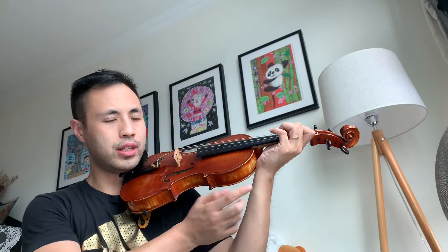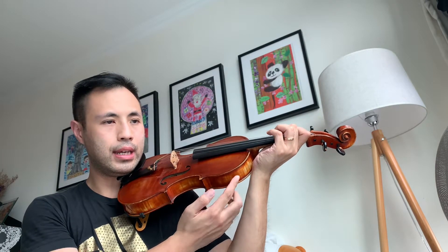Make sure your wrist is not touching the neck or the violin body. Make sure your wrist is straight or a little bit bent. You need to keep your thumb relaxed all the time.